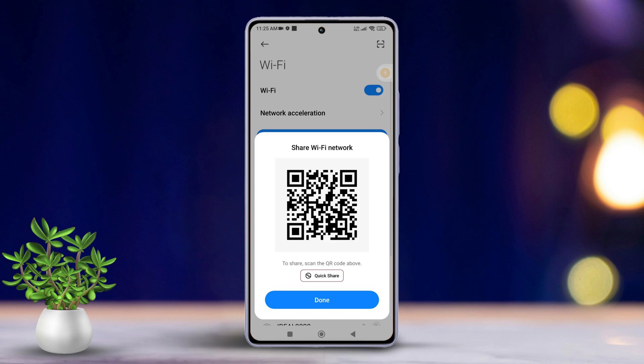Simply ask your friend to scan this keyword code with their phone. You can also share it instantly via Quick Share.